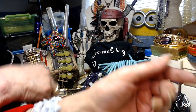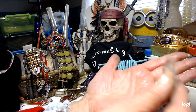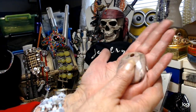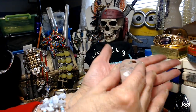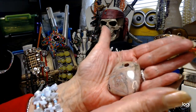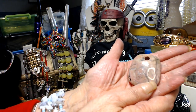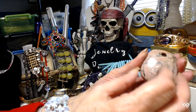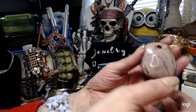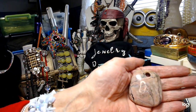This one here you'll have to put a loop through, but this is a huge, humongous, heavy piece of rhodochrosite. If nobody buys this I'm going to put it in my own box — it's a gorgeous piece. You'd take a rope, put it through, tie it, and then put your chain through that. There are many things you can do with it — you can even wrap it. It's a beautiful, big, heavy piece of rhodochrosite for $5.